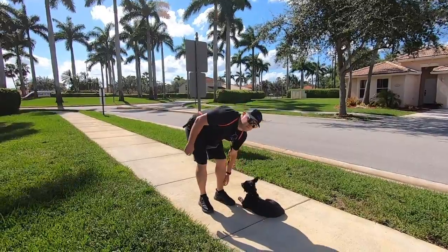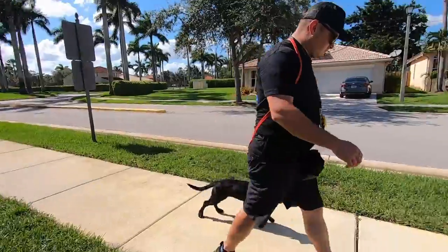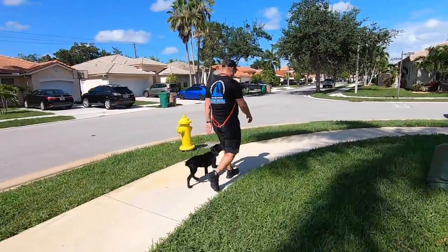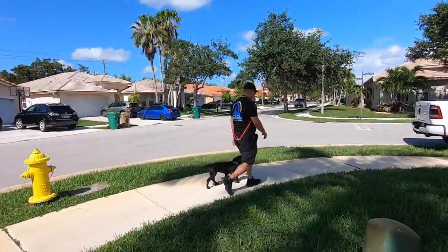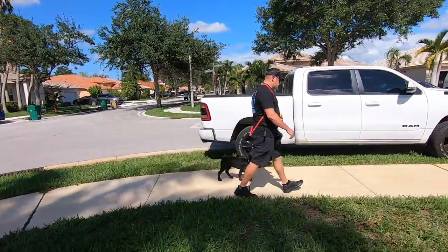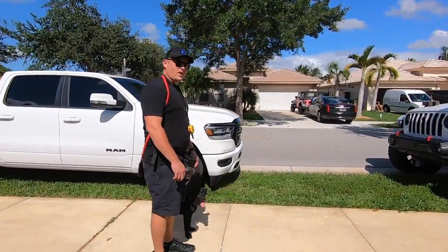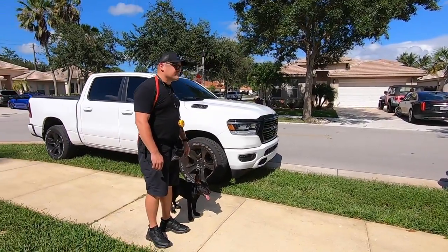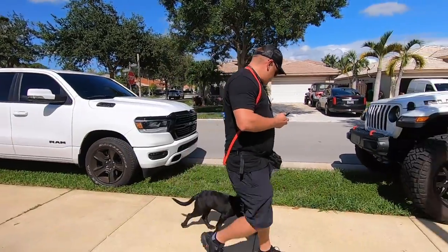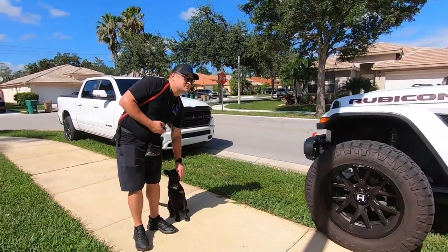All right let me show you some of the fun equipment we use — some of our favorite stuff. Heel. Really love her heeling — that's probably her strong suit. We started that day one, so I just really wanted a nice heel from her. I don't know why she won't auto sit — she's stopping but she must have forgot how to auto sit. Heel. We'll clean that up right now. Sit — oh that's it, good girl. Do a couple more reps of that and we'll be cleaned up.